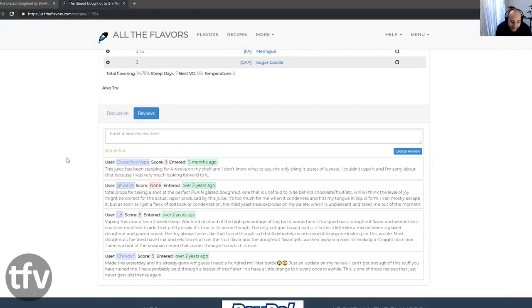ChrisDBR mixed this up and says: 'Made this yesterday and already gone. I guess I need a 100ml bottle. I can't get enough of this stuff. You have ruined me. I've probably made close to a liter of this. I do get a little orange to it every once in a while. This is one of those recipes that just never gets old.' Then on the other hand, Query Your Vape says: 'This juice has been sleeping for four weeks on my shelf, and the only thing that tastes of is yeast. I couldn't vape it.' So you've got two very contradicting reviews — three in favor and one that isn't.